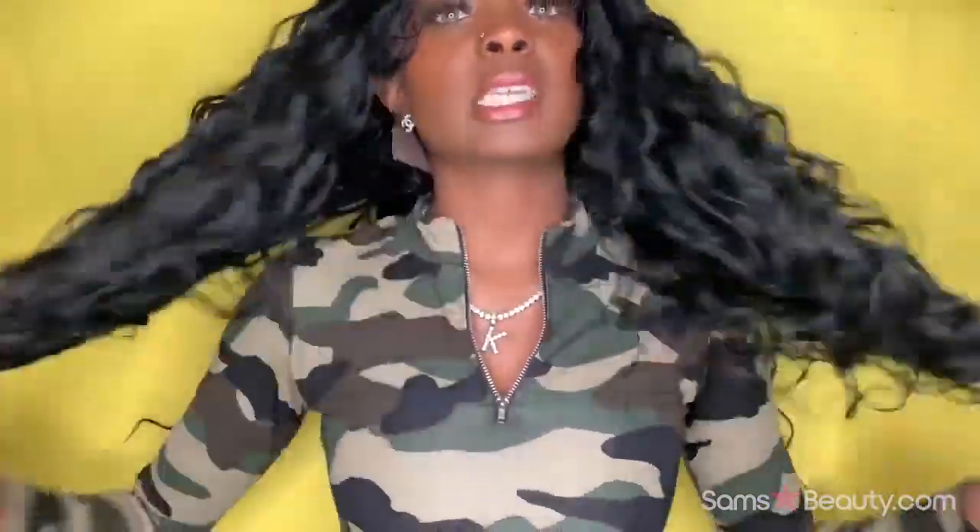It has two clips in the back and two clips at the top. This is how the hair will look once you take it down. It's about 24 inches. This is how it looks in the back — and it definitely lives up to the height. If a sis does a half up half down — oh, this is cute. I would definitely do half up.